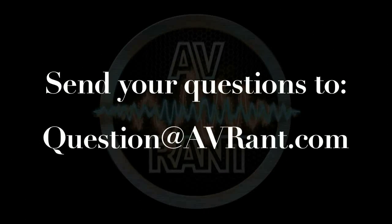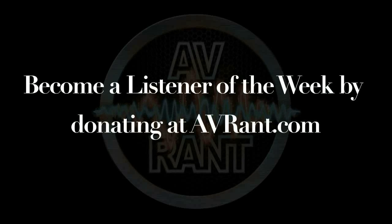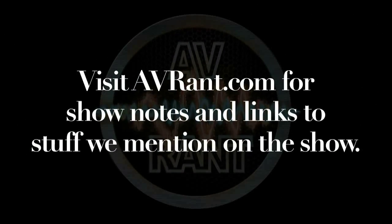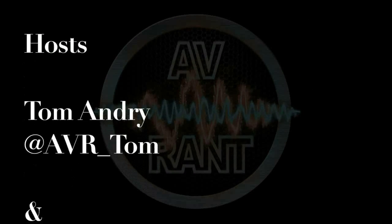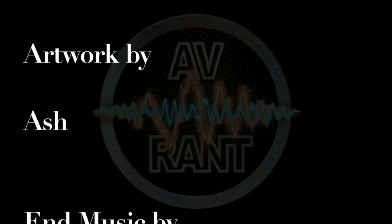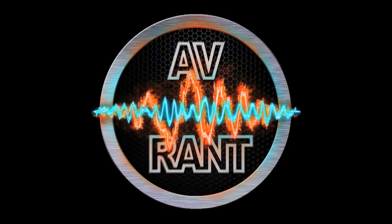Once you want your question answered, send it to question at avrant.com. This is A.V. Rant — now go out and listen to something.